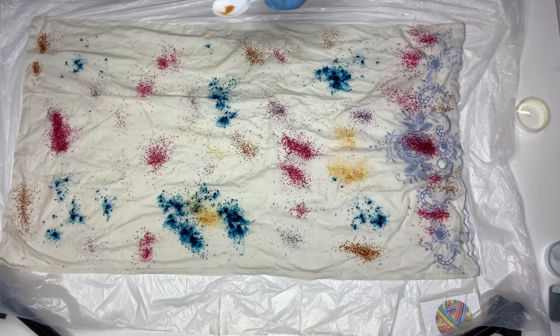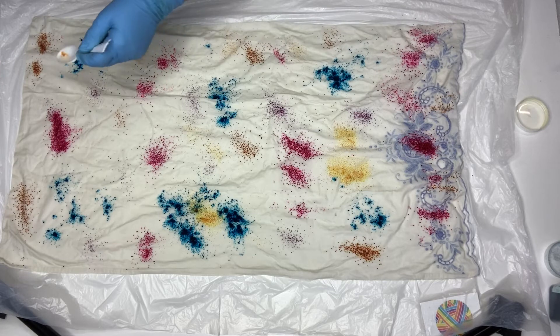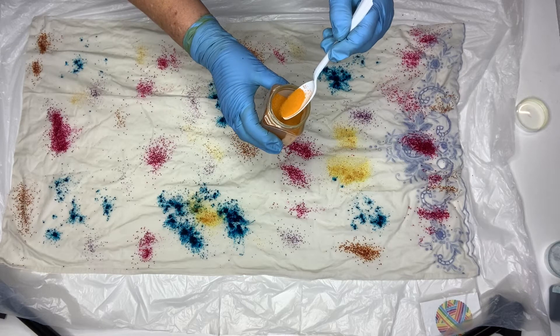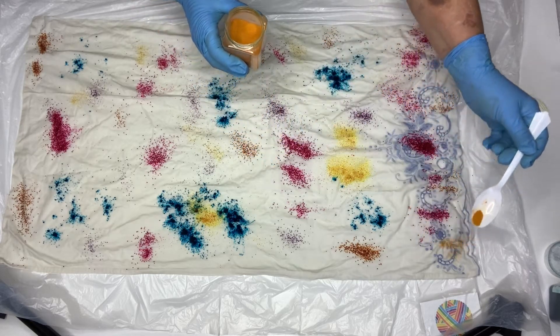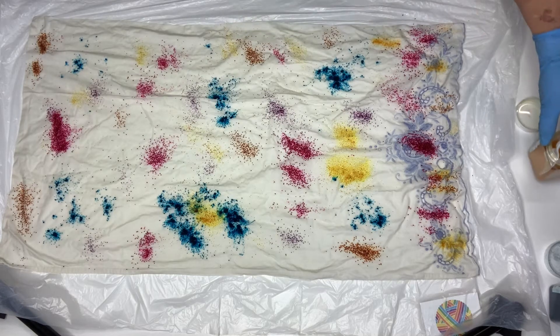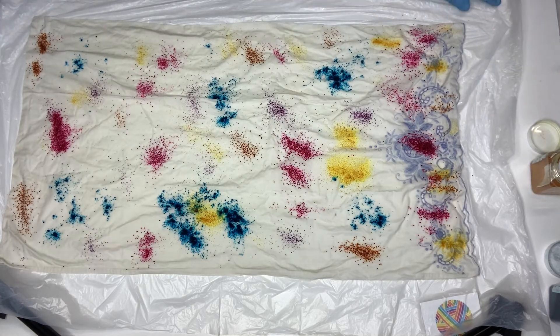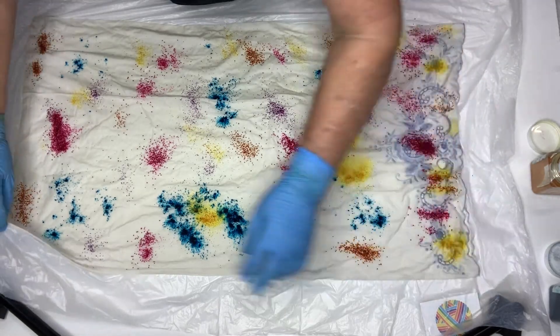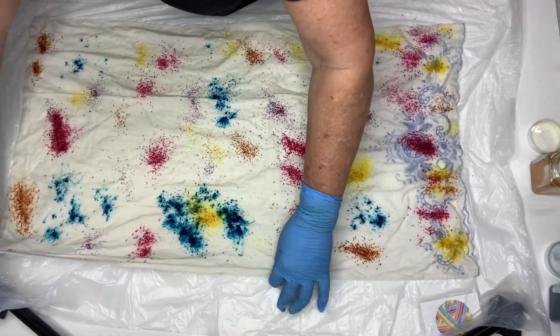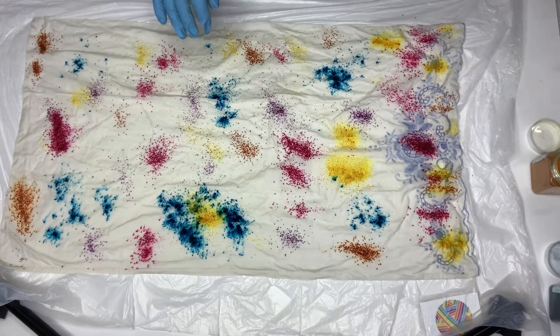To make sure there's no inhalation of the dye powder dust. As you can see it's quite heavy granules, but you don't want to breathe it in. It's not toxic as such, but long-term exposure to any dust is really not good for you to breathe in, and long-term you can develop a bit of an allergy to it. So now you can flip it over, or you can just leave it.